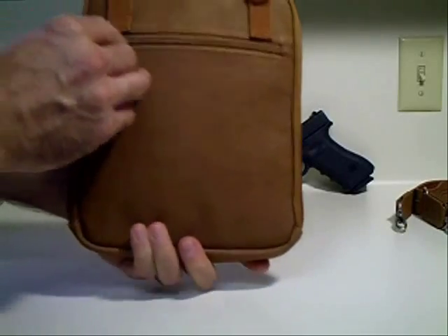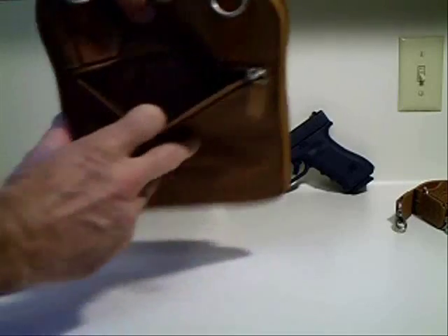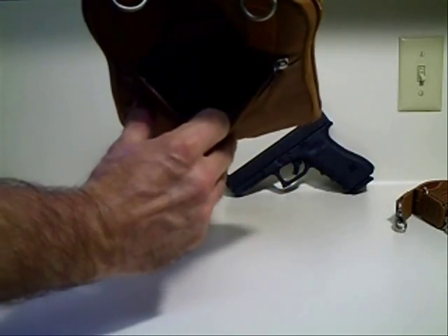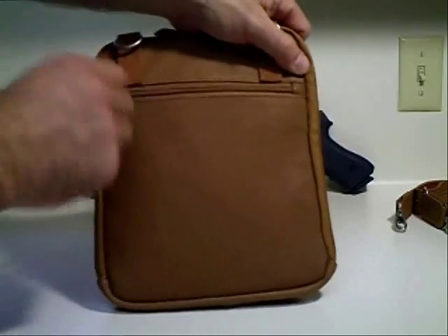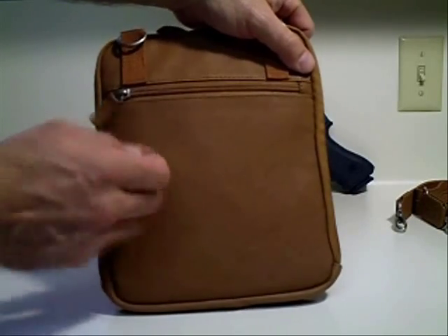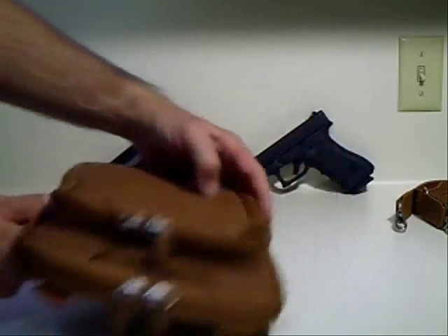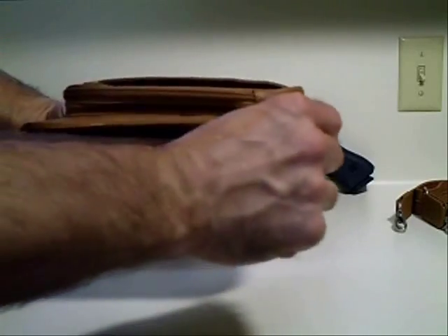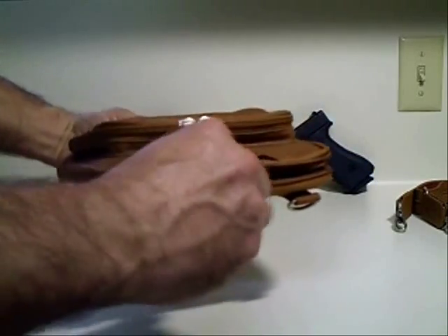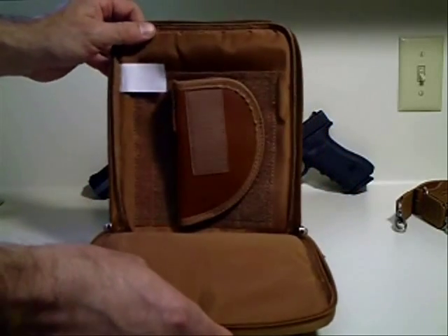Working from the back to the front, you can see there's a zipper pouch to store whatever you need in there. All the zippers are very smooth and they've got nice, buttery leather pull tabs on them. Now the main compartment — this is where your firearm would be stored — has zippers completely all the way around, smooth zippers that allow the entire compartment to come fully open.